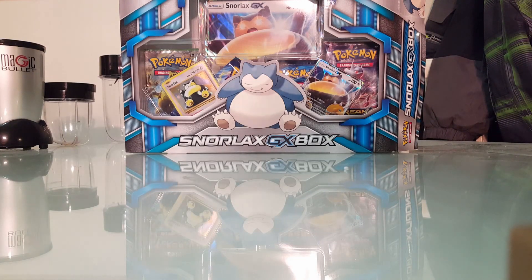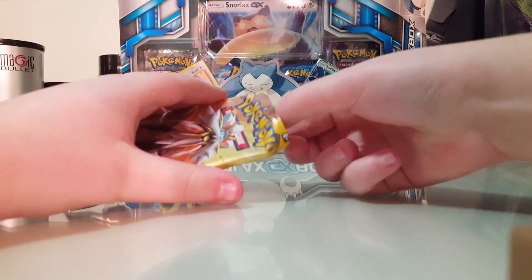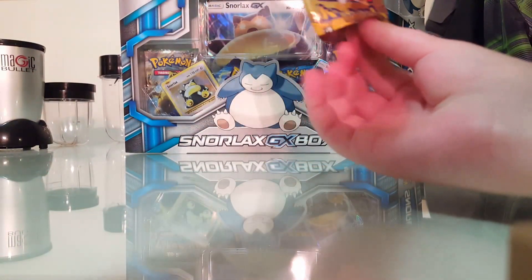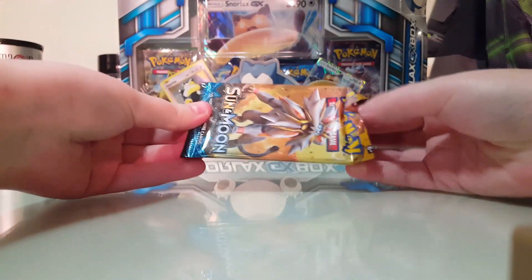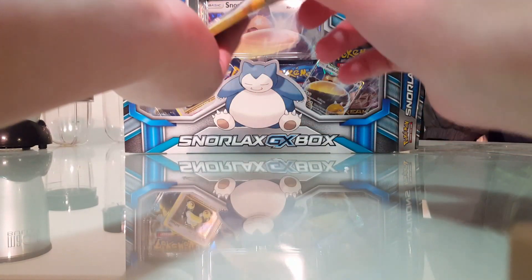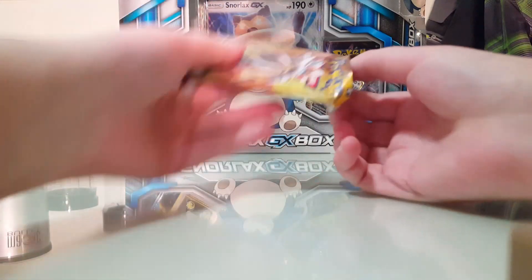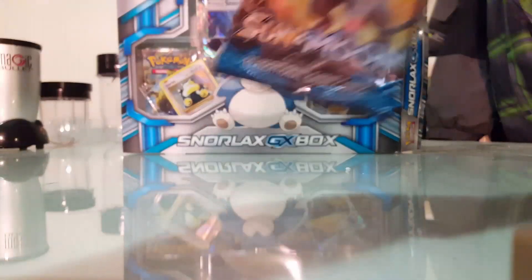I have been waiting so long to open this. So this is the Snorlax GX box — we have Snorlax GX, so we're going to get a GX no matter what. Why are these cards hard to get out? I don't want to rip them. Oh my gosh, why are my hands so slippery? I've been shopping for the past three hours.